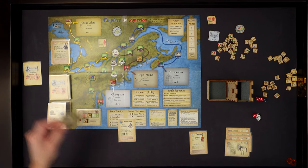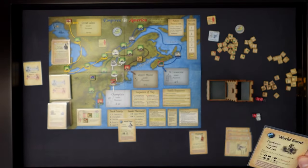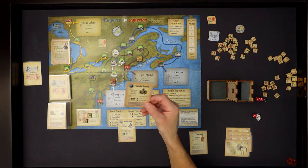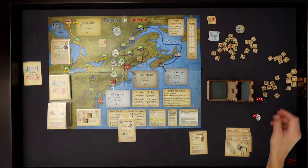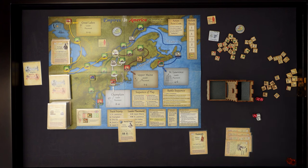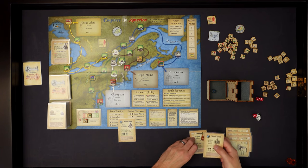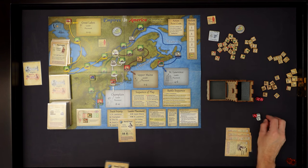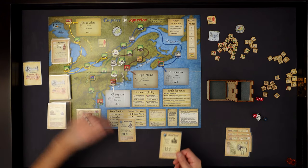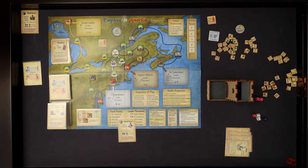Third card is another world event - Epidemic Strikes Indians. We do have Indians on the board, so I need to roll one die for each Indian card in the tableau. On a one, two, or three it's discarded; on a four, five, or six there's no effect. Rolling for our Shawnee Indians - that is a one. I've got to discard the Shawnee Indians. World event cards happen only once, whether you do the action or not - this card is gone forever.